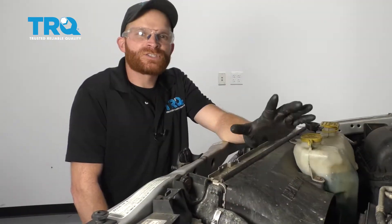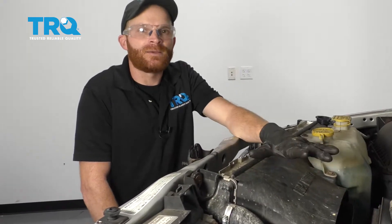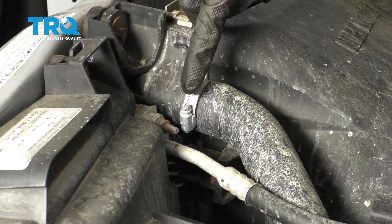We're going to let the coolant finish draining out. After that, we're just going to try to flush out any existing coolant that's still in it. After that, we'll come right up here and start disconnecting this hose.